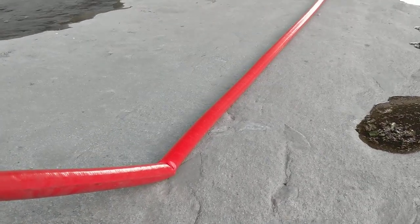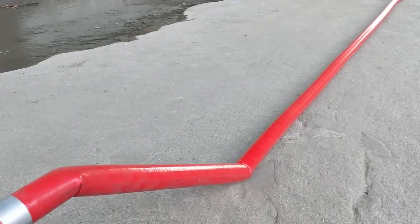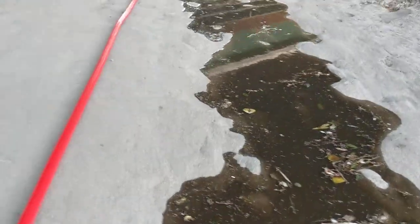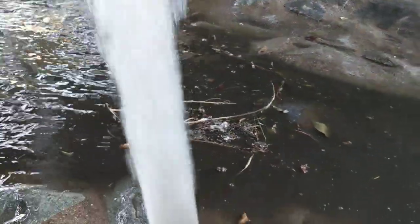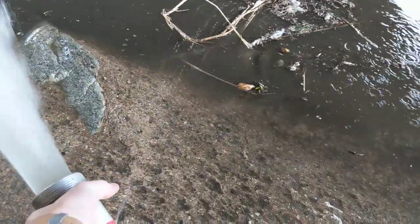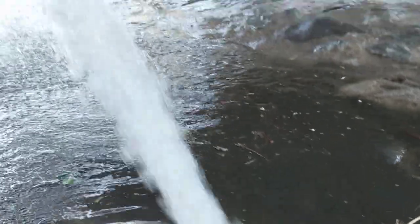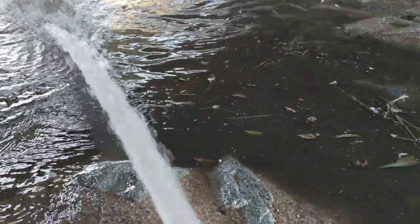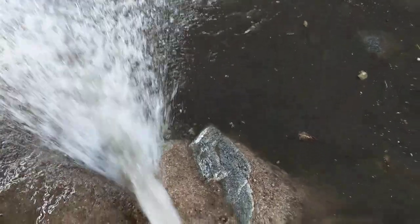I'll go ahead and bring the RPMs back up again. It also surprisingly isn't too loud either. I've already got a rip in the hose — got to repair that. You can see it weeping out the side. Yeah, it moves a ton of water — an absolute ton of water.